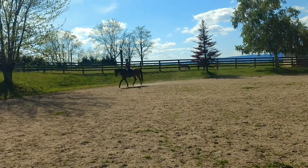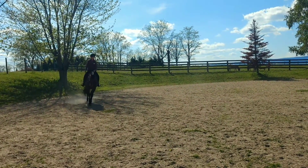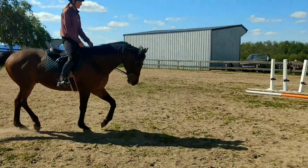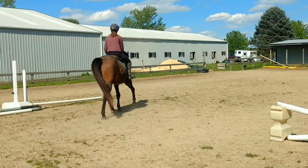Why don't you just cut across the diagonal, just stay a little taller on your left side. Then you can give him a little walk break.